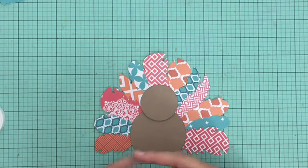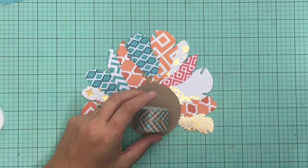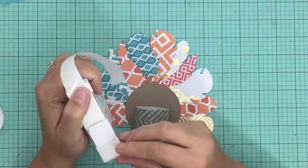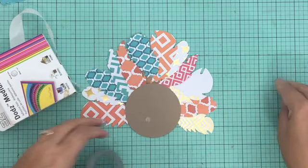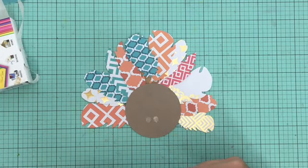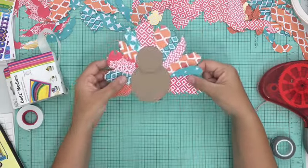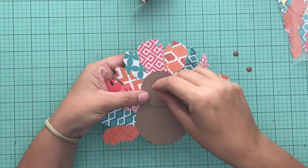He is done but I want to add some little details including making him able to stand up. I used a toilet paper roll or paper towel roll, cut off about an inch section of it, covered it with some cute washi tape, and then I'm just going to secure it to the back of him with some adhesive dots. Then he's ready to sit and be used as a placeholder or as decor in the center of your table.